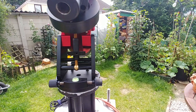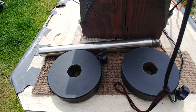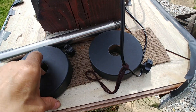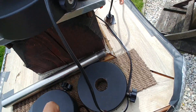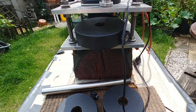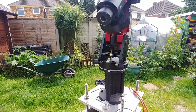There are 3 counterweights — 2 small 2.5kg ones and a 5kg one to fit on. I need the extra for balance. It works really well.